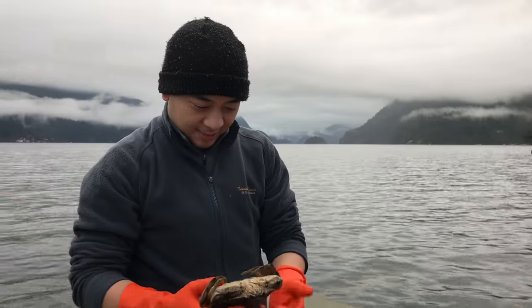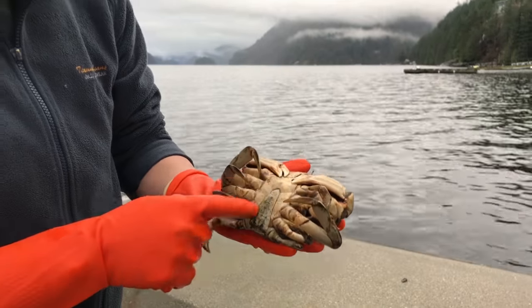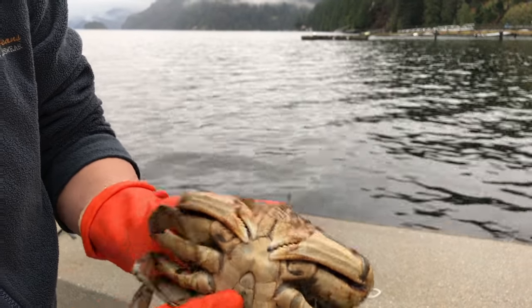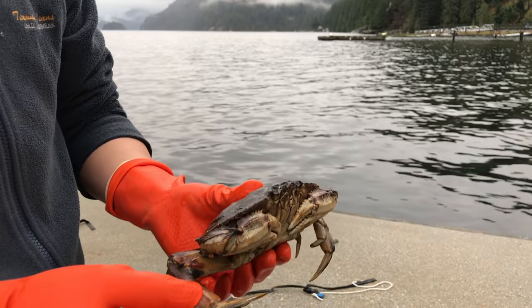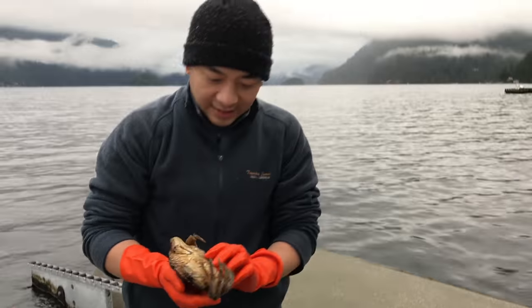The other crab — this is an actual male crab. As you can see, the main difference is the apron here is nice and narrow. Got two claws, pretty firm on the meat, but just undersized — needs to grow a little bit.